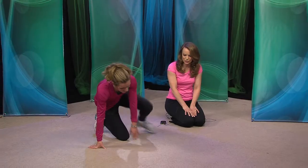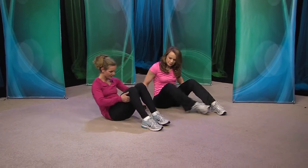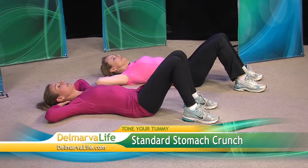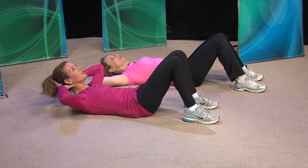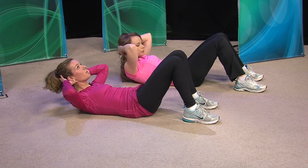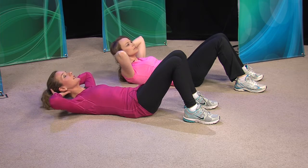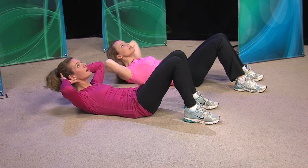Finally, you're going to show us some crunches. There's a right and wrong way to do them. For a regular standard crunch, feet are flat on the floor, hands are behind your head. You relax your head into your hands, and you exhale as you come up — you don't need to come up real far. Imagine you have an apple between your chin and your chest, and you just keep it there. Exhale up.